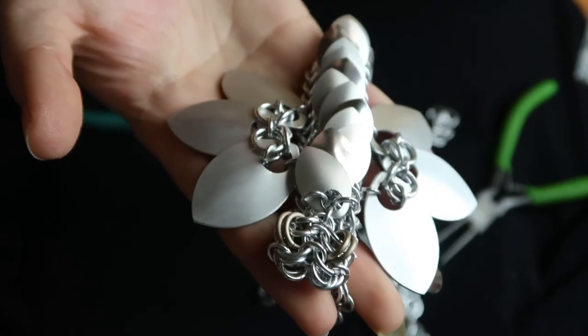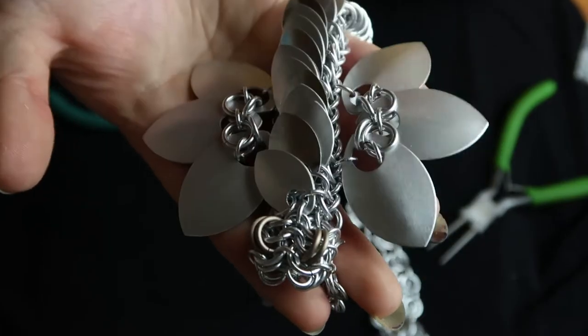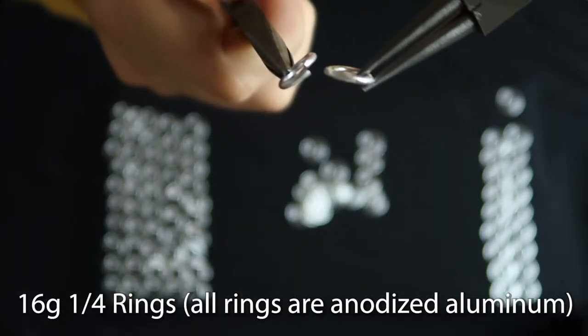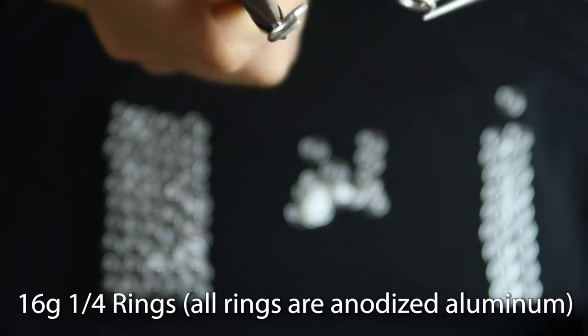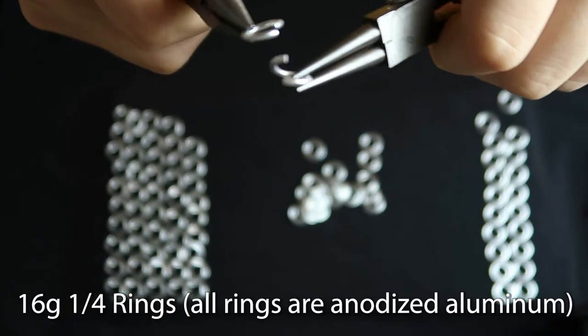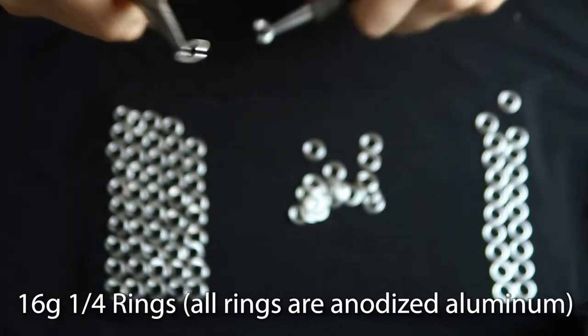Hello monarchs of the internet! Today I'm going to show you how to make this beautiful chainmail dragon. As with all good chainmail projects, first you start with the rings. They come in this state — not really open or closed — but you have to make them either closed or open, and that can take a while. So while I do that, please enjoy the story of how I saved a bird.